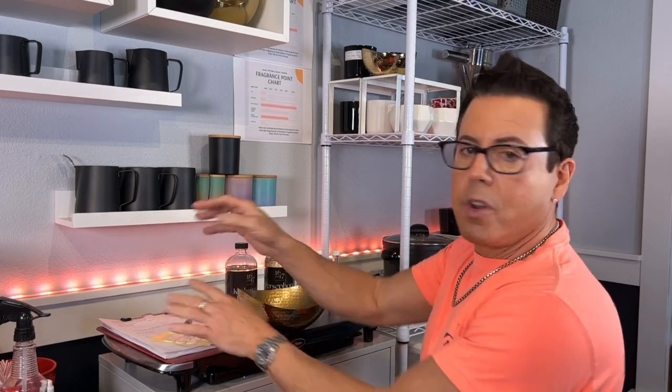I'm so excited about this project, guys. This is going to be the first time I make such a huge candle. Again, I'm going to be using Soy Bliss wax, which is the most expensive wax and my preference.